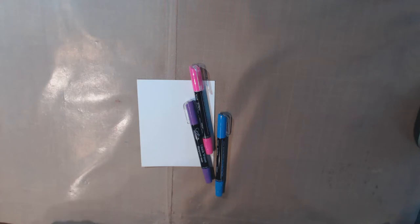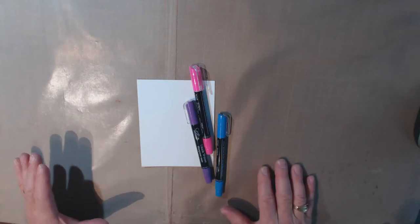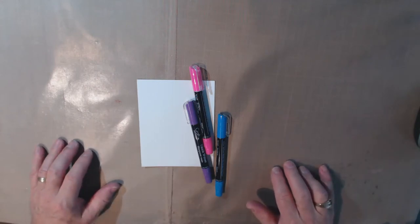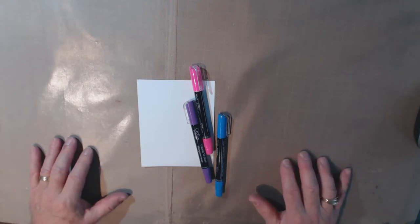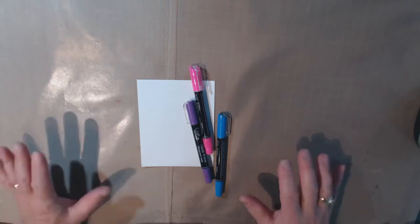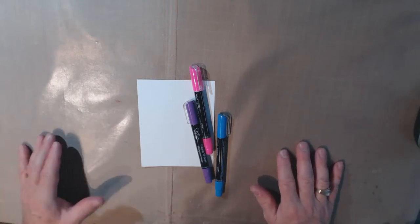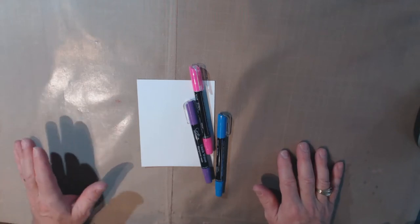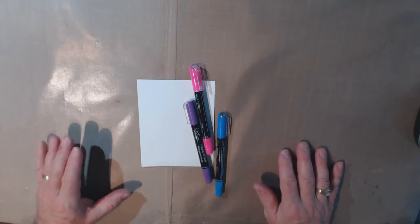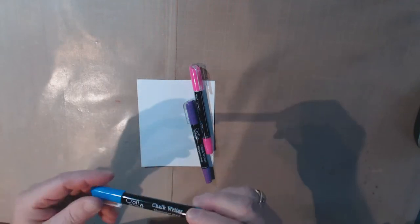Hi everybody, it's Stephen here for Bland Designs, and this is CRAP video number four. CRAP stands for Creative Relaxation And Play, and this is where I take a new product and just play around with it to see what it can do. For this particular video, I found something that's really got me excited. I was at the Dollar Tree the other day — I often like to go to the dollar stores and browse around.